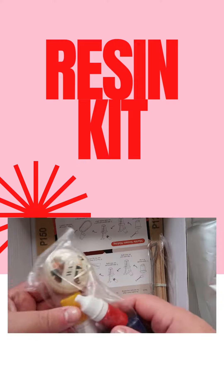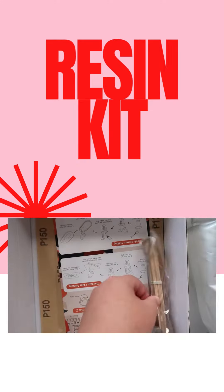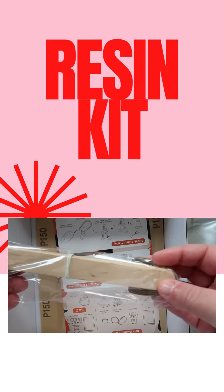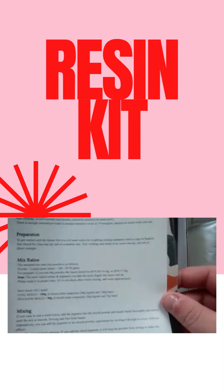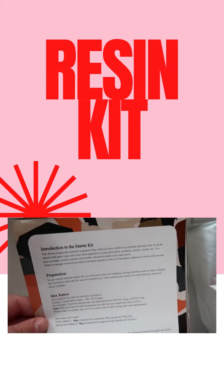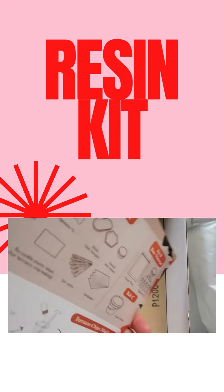We've also got wax and a variety of colors, tools for stirring and getting the powder out, and then instructions of course — mixing ratios, casting, cleanup, storage, all that.